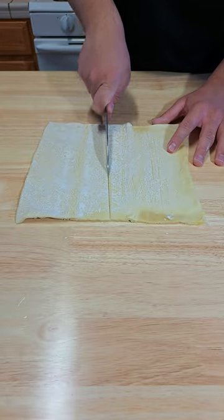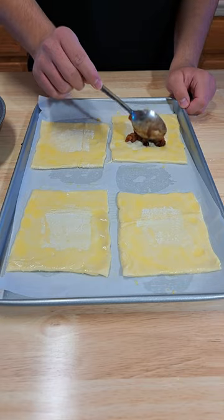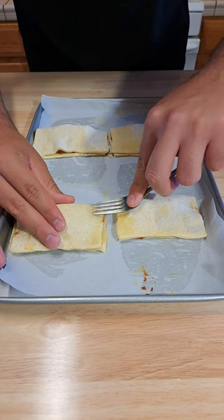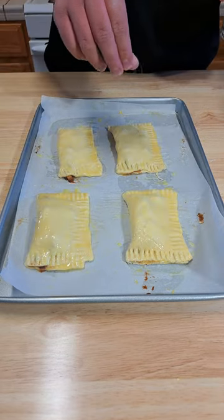Cut your puff pastry into four equal pieces. Brush all the edges with some egg wash, then add in your apple filling. Fold your puff pastry and seal the edges with a fork. Brush the tops with some more egg wash and sprinkle them with some sugar.